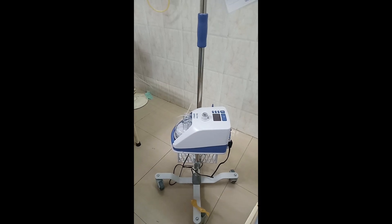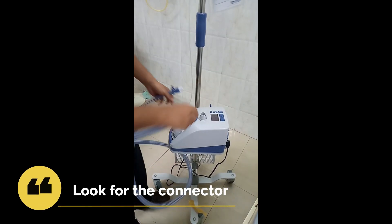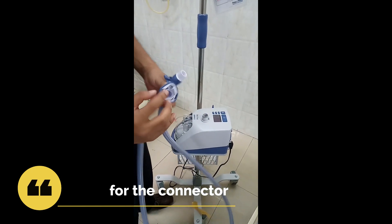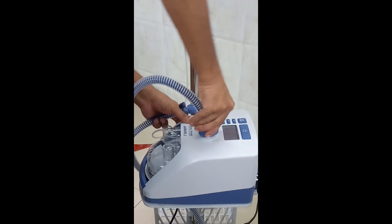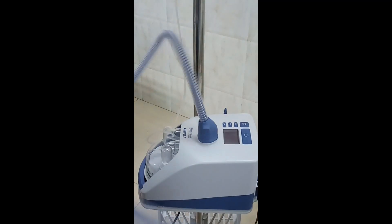After connecting the water bag, the next step is to connect the tubings. As you can see, these are heated tubings and there is a small connection at the end of the tubing. There is a corresponding connection on the machine as well, so connect it in such a way that the connections coincide and are secured firmly.